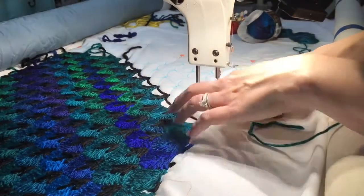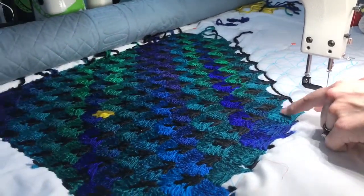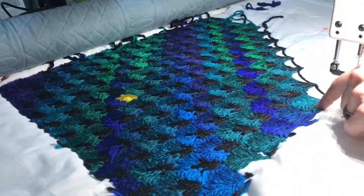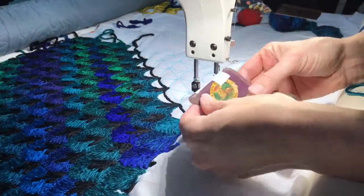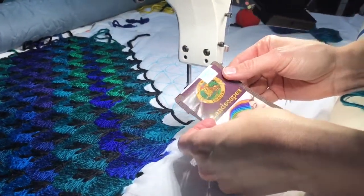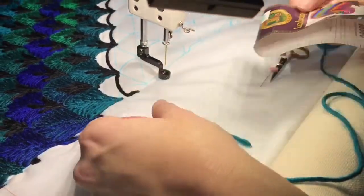Hi everybody. I am yarn couching with what is going to be an upholstery panel here, using a really simple clamshell and a variegating thread. This particular thread is very inexpensive by Lion Brand. It's a landscape thread — it has a long, slow transition of color which is really beautiful.